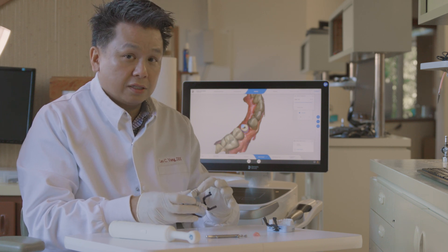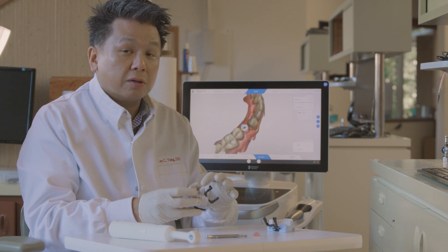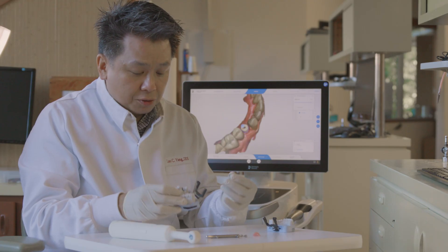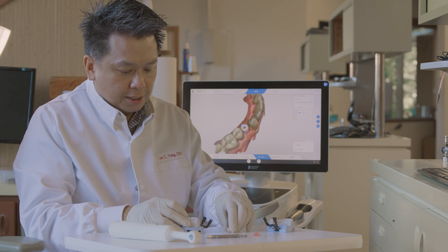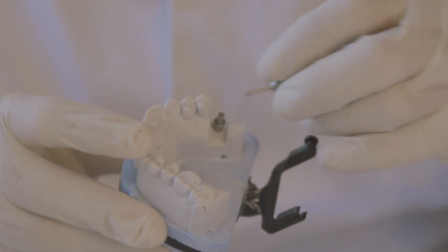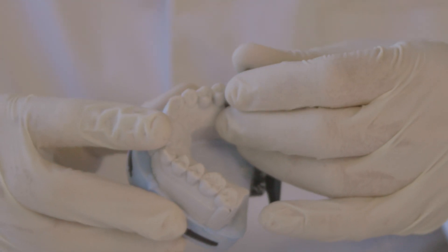Because if it's not aligned perfectly, it will affect the seating in the mouth, and sometimes it will feel like it's not going to engage correctly. You just have to pay attention to those small details. Assuming everything is good, you can see that the Roto abutments are already in place. You just want to make sure that it's snugly fit onto the analog.